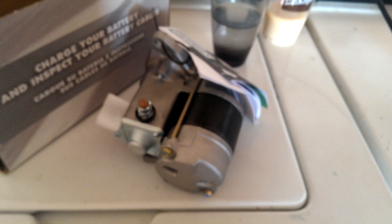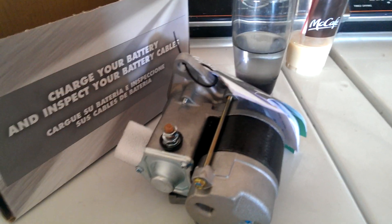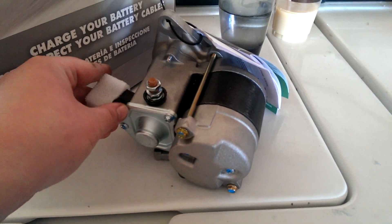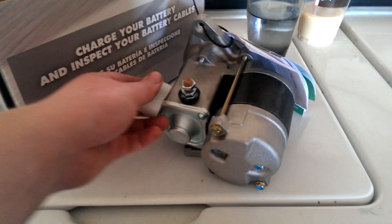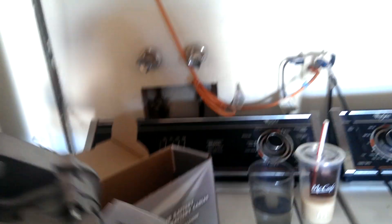The replacement starter I have - I think it's the wrong one. I got it from Pep Boys. As you can see on this one, the connections are different. There's only a positive on this. There are two of the three cables that go in, and I don't know where the third one goes. That's what I'm going to be trying to figure out, because this doesn't make any sense to me.